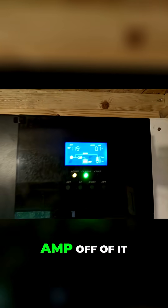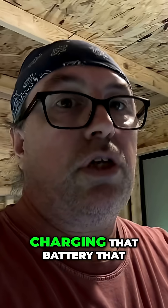Now it's drawing 0.1 amp off of it. So that solar array over there is now charging that battery in the bucket, and the inverter is running off of that and pushing power into this one.